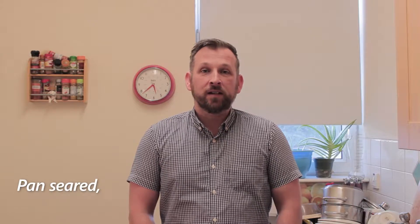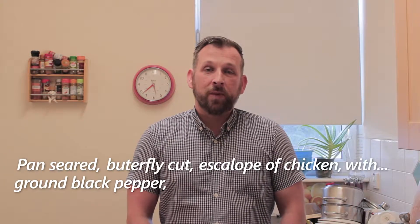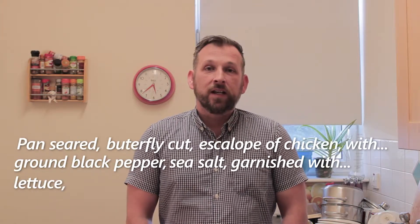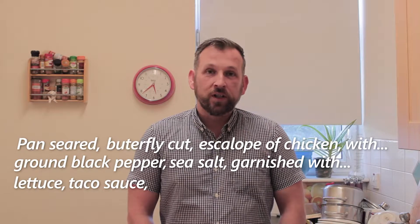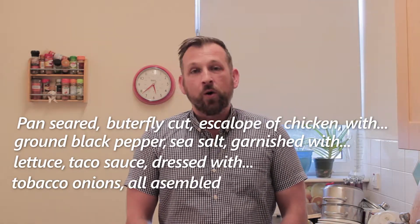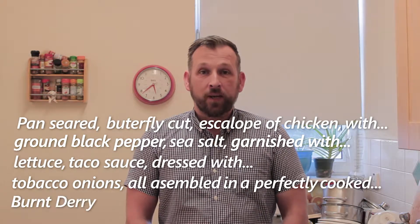We're going to do for tonight's tea a scallop of chicken burger. The full title of the burger is a bit long, but it is pan-seared, butterfly-cut scallop of chicken with ground black pepper, sea salt, garnished with lettuce, taco sauce, and dressed with tobacco onions — all assembled on a perfectly cooked burnt dairy muffin.